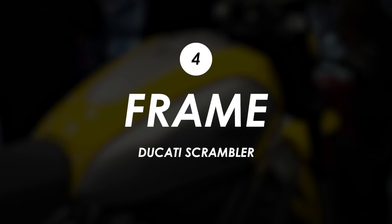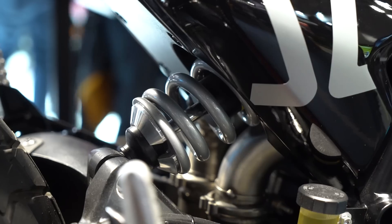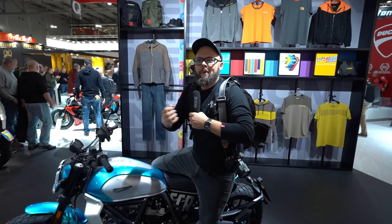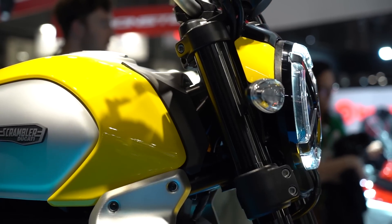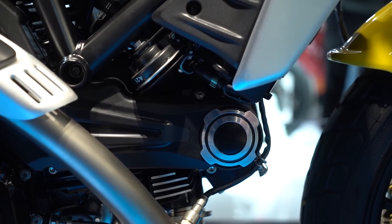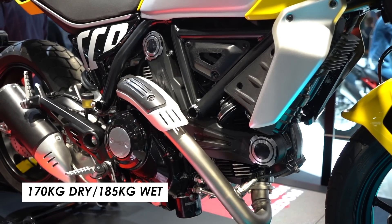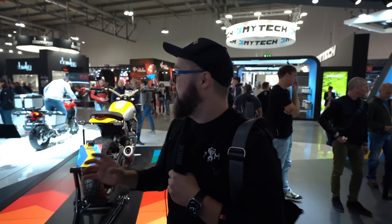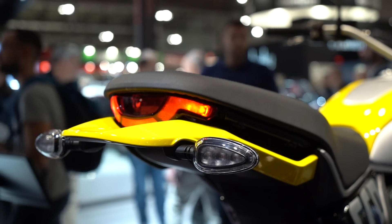The next big update for the Scrambler lineup is the frame — it's a completely new trellis frame design, with a new swingarm and subframe. They've moved the shock closer to the center of the bike and steepened the head angle, so it should handle more quickly and turn in a little quicker, making for a more nimble and agile bike. They've also shed a lot of weight across the frame and the engine. It's now four kilograms lighter than the previous generation — 170 kilograms dry, 185 kilograms curb weight. Compare that to the Triumph Scrambler 900, which is over 210-220 kilograms wet — this is a much more flickable little bike.